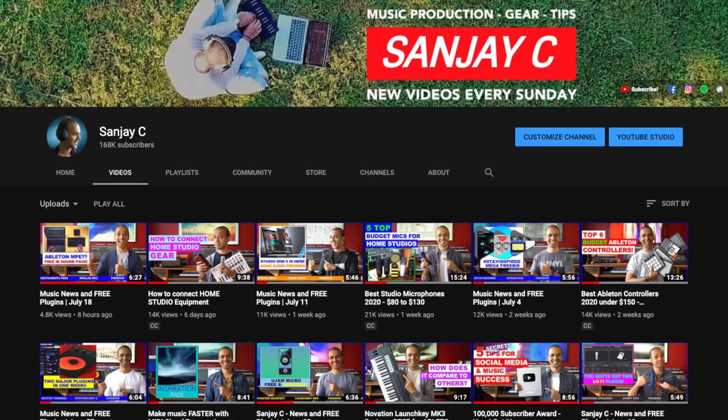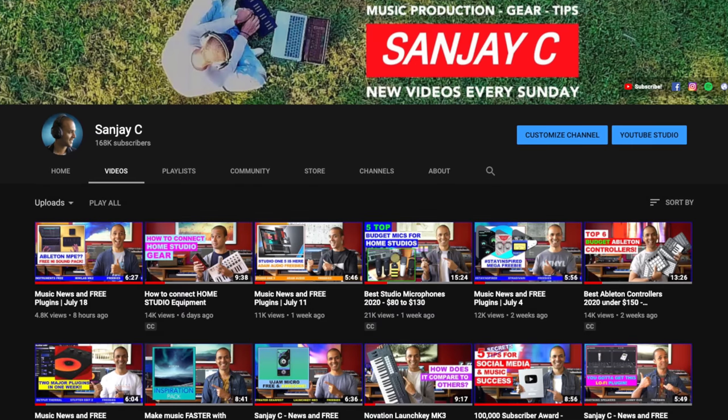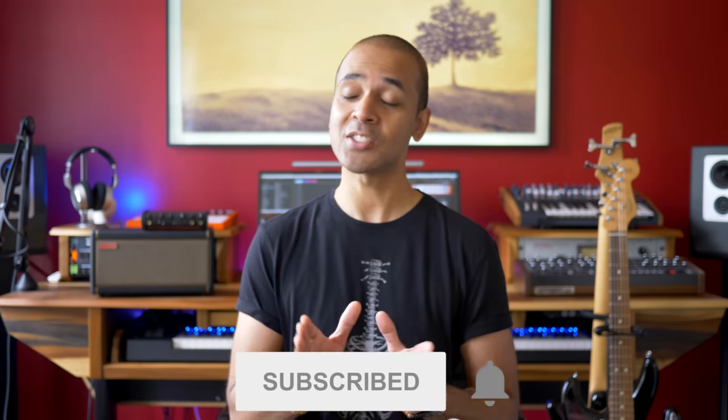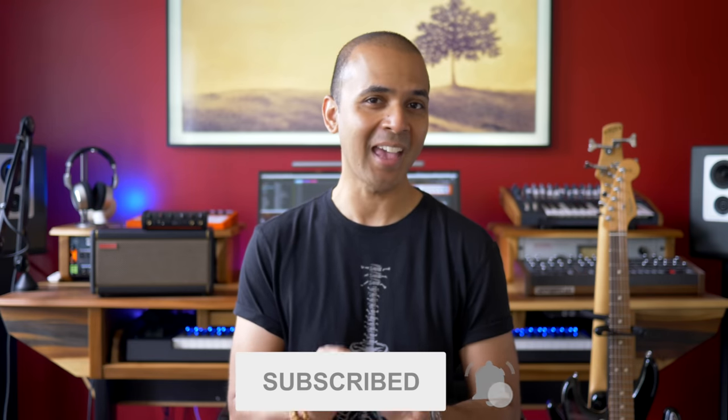Watch till the end because I'm going to share some free plugins you can download today to get started. This is not a sponsored video, but if you use any of the links in the description it helps out this channel. Thank you. If you're new around here, I'm Sanjay C. I have tons of videos about music production and home studio recording on my channel. Consider subscribing if you haven't already — I always get straight to the point in my videos and reviews.